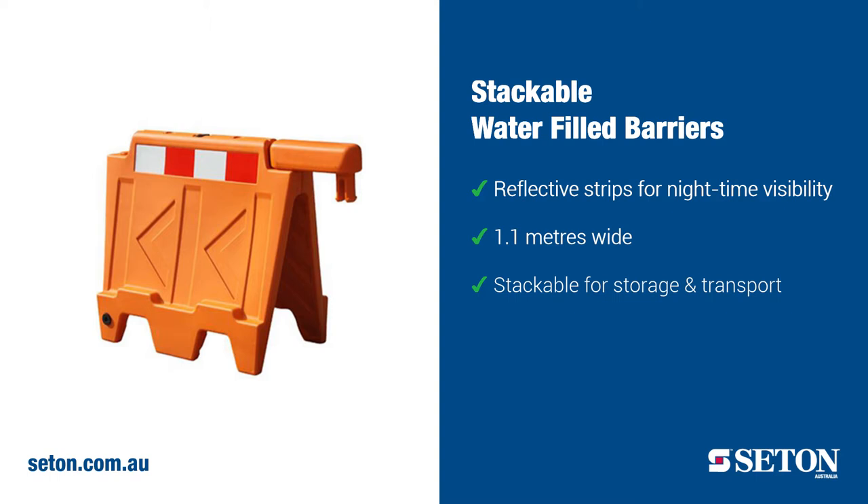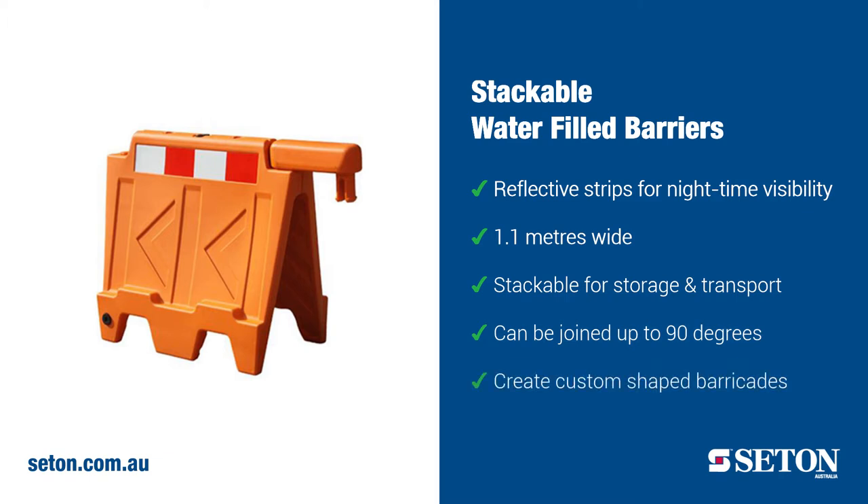The attached interlocking peg easily joins barriers together, and barriers can be joined up to 90 degree angles, allowing you to create a custom-shaped barricade to fit around work sites, event spaces or warehouses.